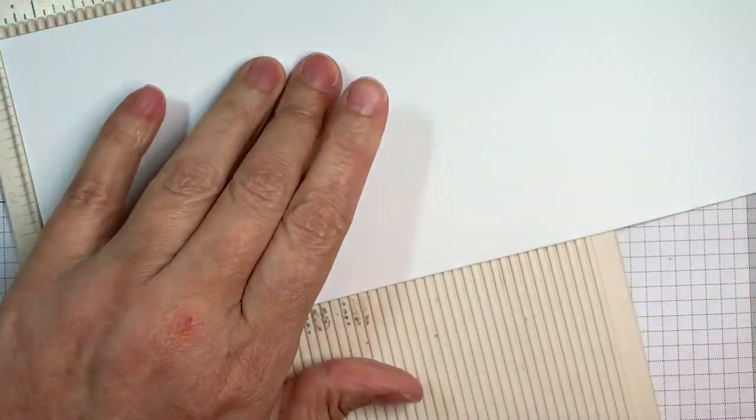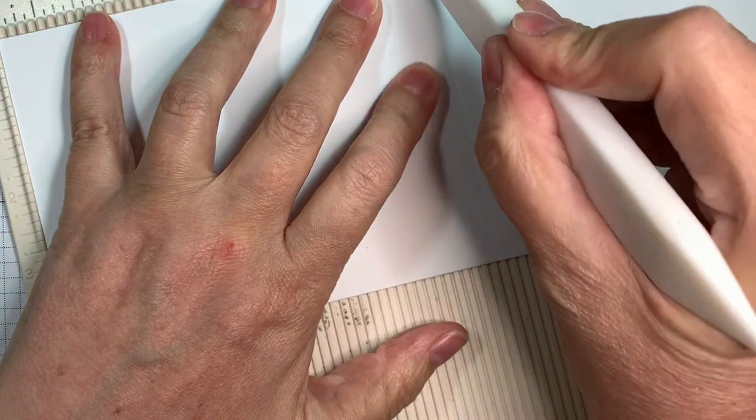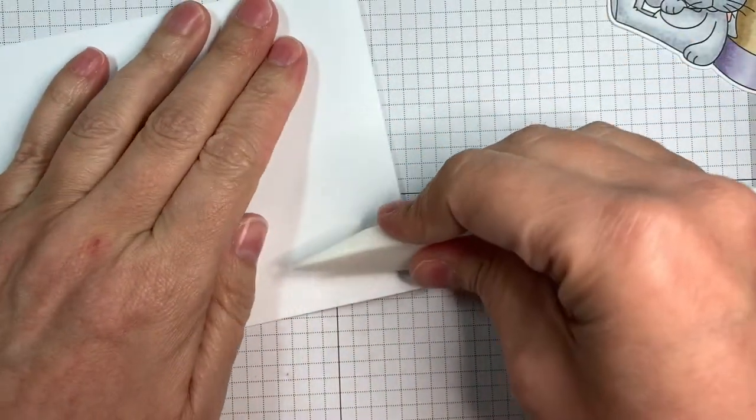I'm using Paper Tray Inks white cardstock and I'll be making a vertical A2 size card — that's 4.25 by 11 inches, scored at five and a half. I'm using my Martha Stewart scoreboard and my Teflon bone folder to do this.